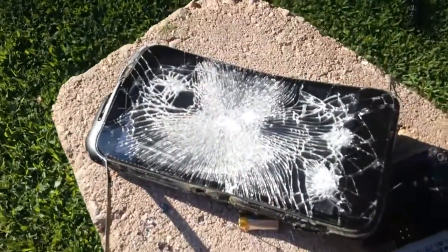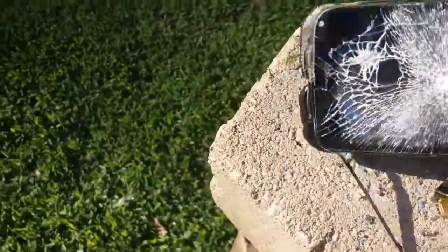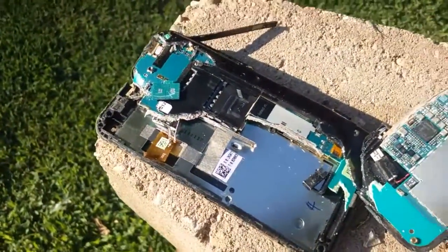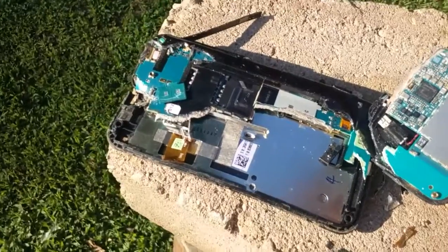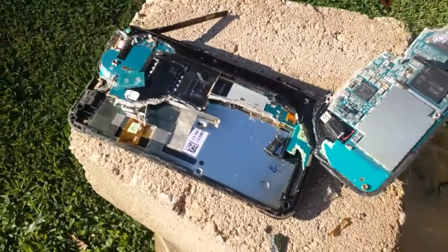The glass actually didn't fall out as much as I thought it would — I thought it might come out more. So that's pretty much it. If you liked the video, liked the testing, and saw the other video, please like and subscribe.